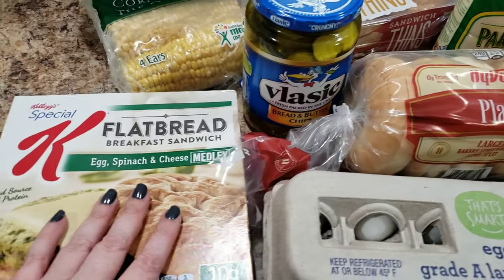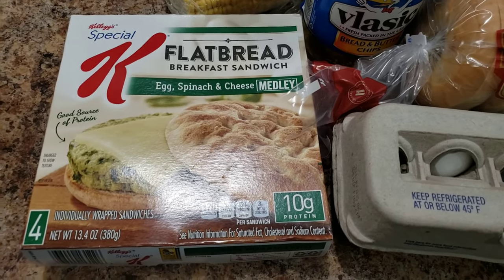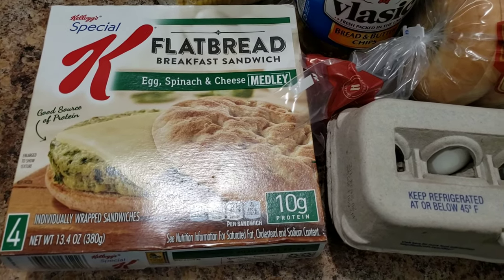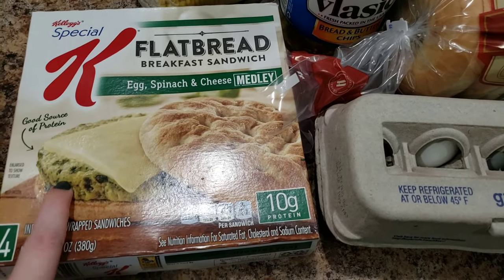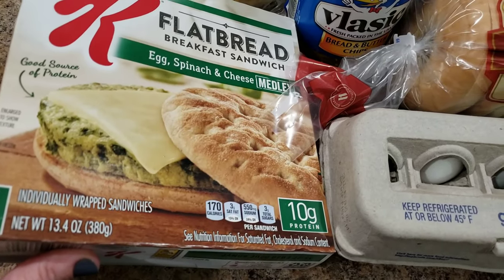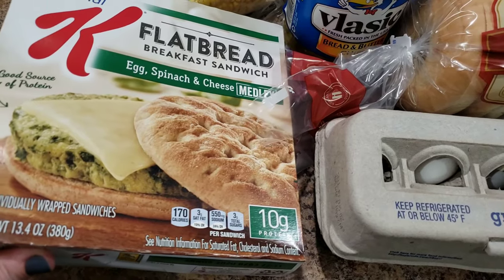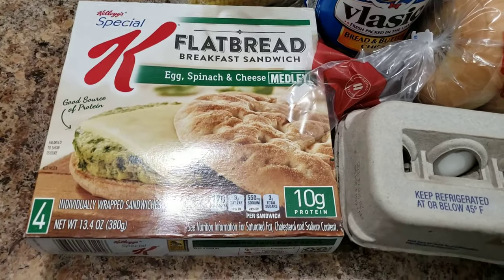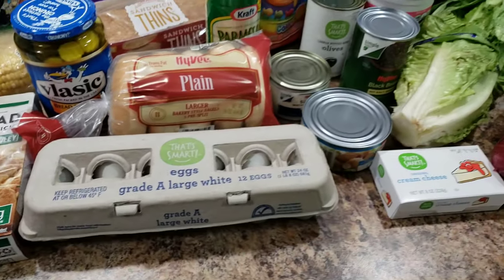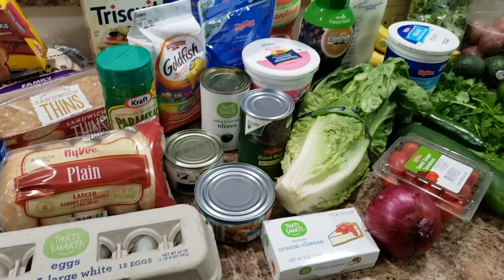I thought I would get this for myself — I'm really bad at breakfast, and I always complain that Bella's really bad at breakfast, so I totally get where she's coming from. So I thought maybe if I had something that sounded fun and interesting, I'd want to eat breakfast. This is an egg and spinach cheese medley. We'll see — I'll let you know if it's good or not. I'll tell you the truth.